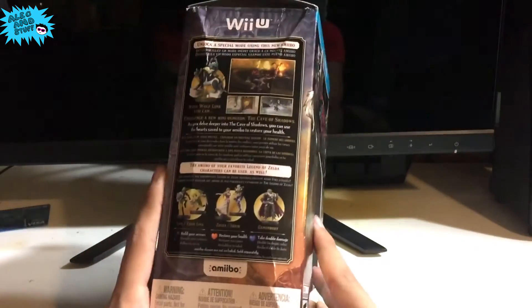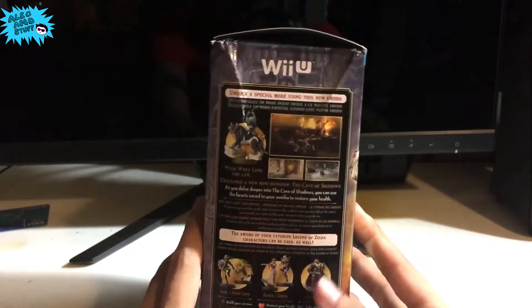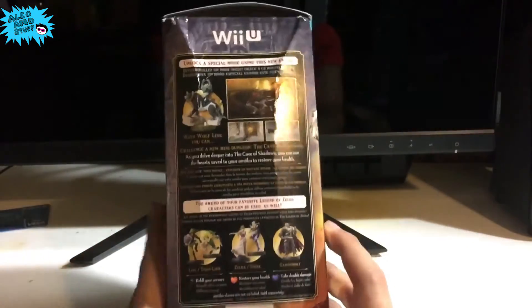Unfortunately, whoever handled the shipping kind of damaged the box a little bit, but that is no big deal. It did not damage the amiibo inside or the game, which is all that really, really matters.